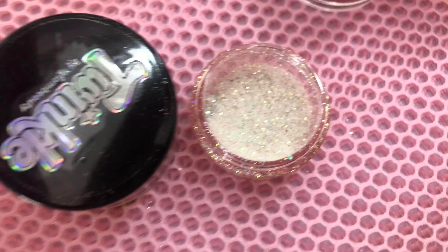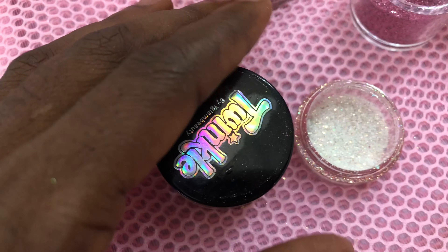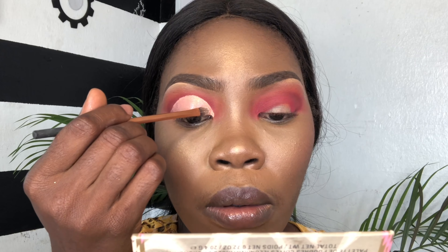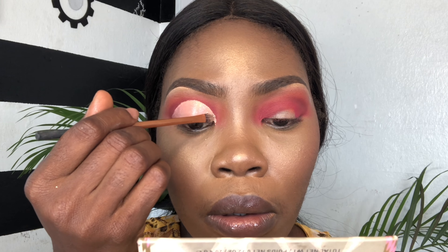Next thing I'm going to do is use my glitter and my pigment and mix both of them together to get the color and the consistency that I like.